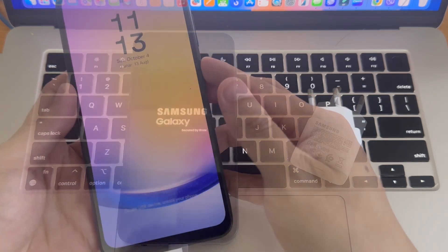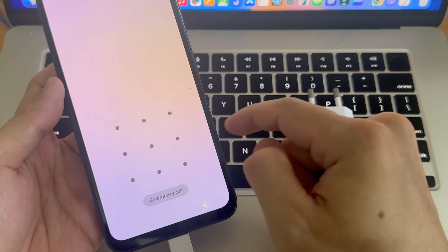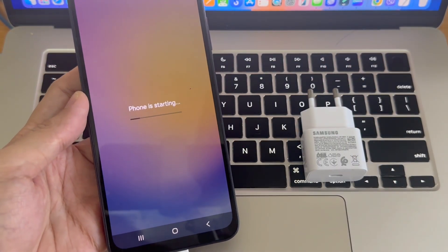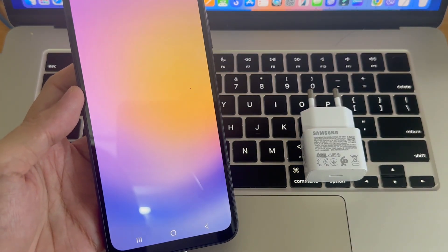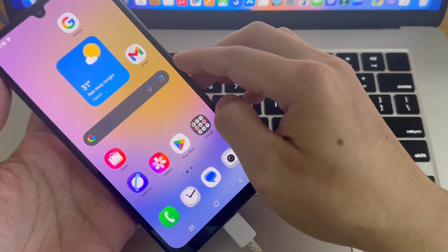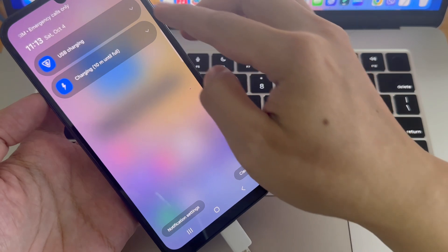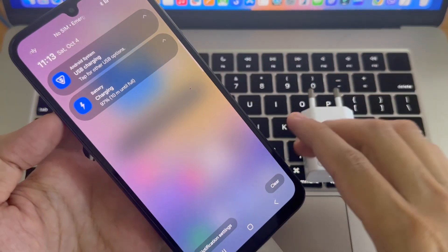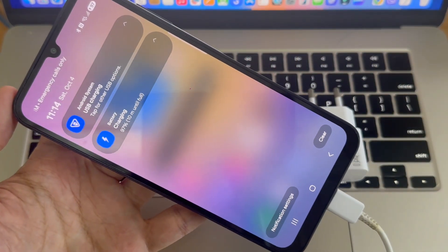If the issue still persists, don't worry — there's one more thing you can try. Grab a different certified Samsung cable or adapter and test again. Sometimes the problem isn't with your phone; it's the charger or the cable itself. If it finally shows super fast charging, great job — your Samsung Galaxy is now charging at full power again. If not, it may be time to inspect your charging port for damage or visit a Samsung Service Center for diagnostic.